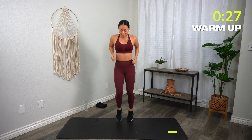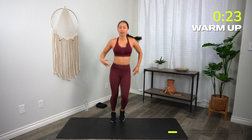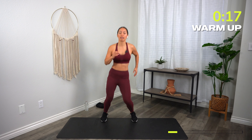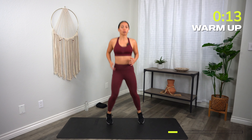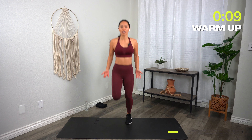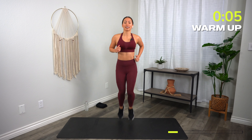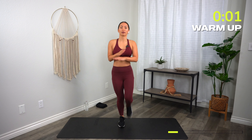Let's go into a nice easy boxer shuffle, just side to side — wake everything up. Let's create more space between our feet, side to side. If you don't want to jump today, you can just march in place. Let's start to kick our butt — heel to the glutes. You have three, two, one, and rest.